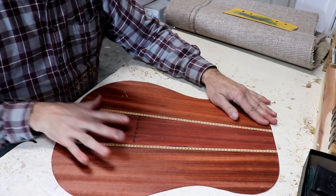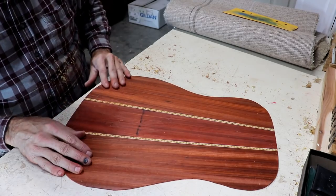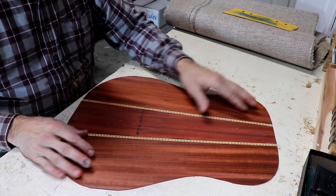I might put this side out — originally I was thinking the other side out, but this side might even look better. It's hard to say.